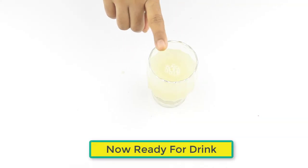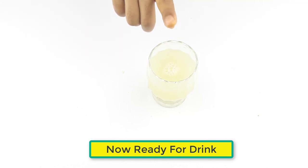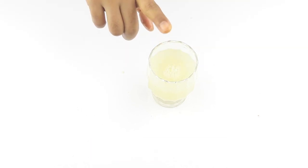The drink is ready. If you take this drink just after getting up from bed in the early morning, you will feel a change in one month. Friends, see you again in our next video.